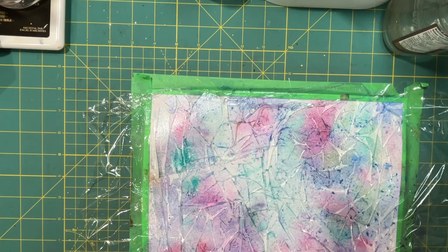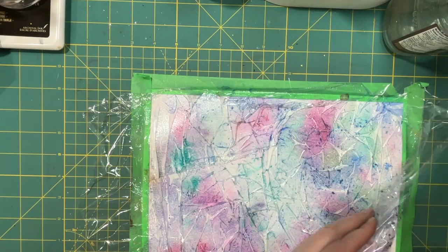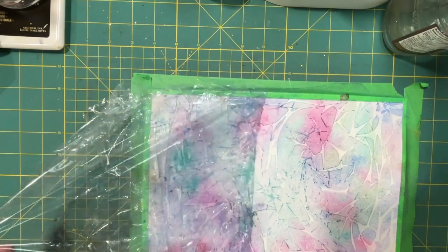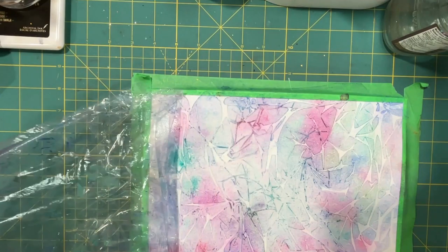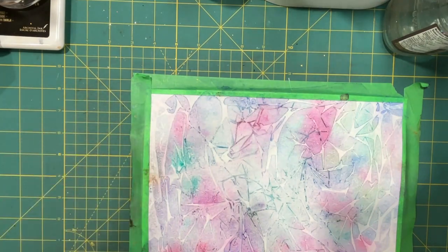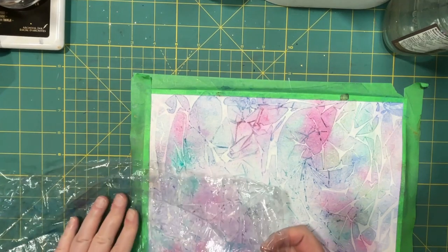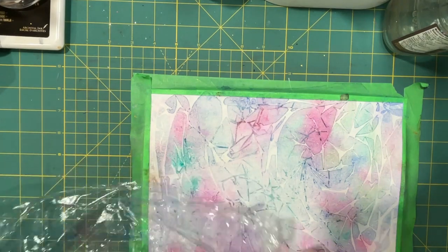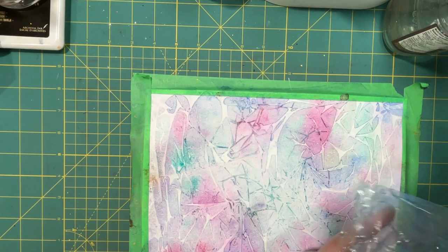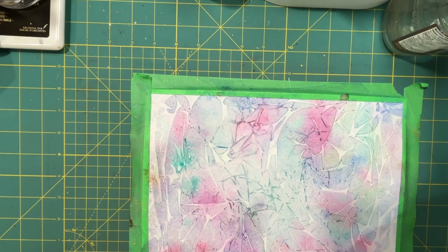This one is dry and I just wanted to show you how I peel the plastic off. I did leave this one sit overnight and I'll be able to use that plastic again. It's feeling a little tacky from all the watercolor paint that's still in there, but I could always use the other side.